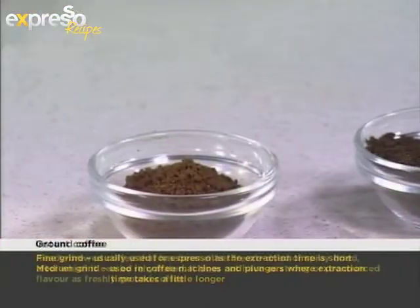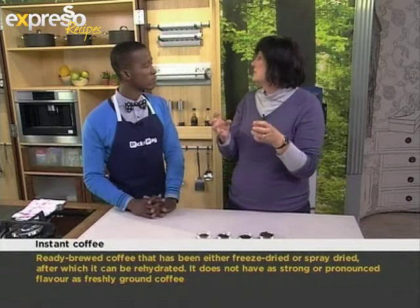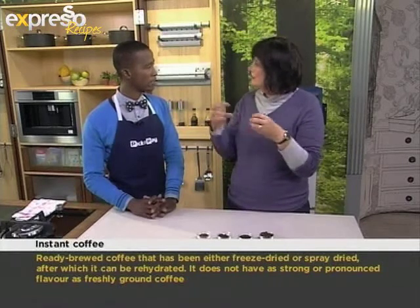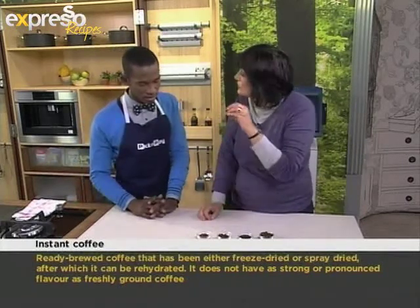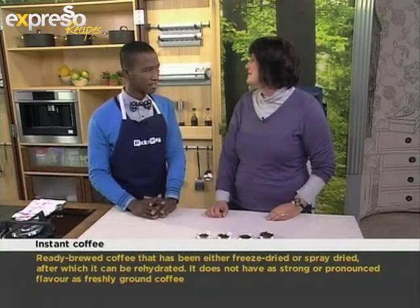And then we have instant coffee — that we all know. You know they put it into tunnels and they spray water onto the coffee, and that's what causes it to sort of go into little clumps. And that's what gives it that sort of instant feel. And so after this we're going to be learning how we can use this in our cooking, because it's a very weird combination.